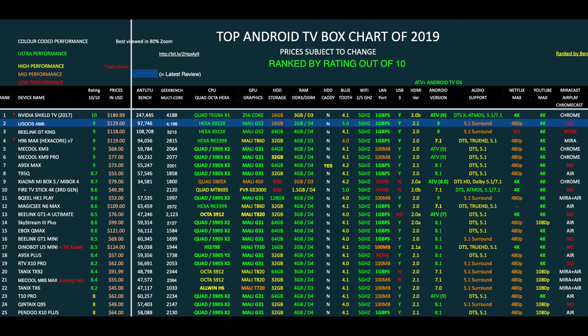Here is my top-performing Android TV box chart of 2019, showing the latest TV boxes compared with each other. The brand new UGOS AM6 has taken position 2 on this chart with a rating of 9 out of 10. You can view the full versions of all my charts online at chigstech.com.